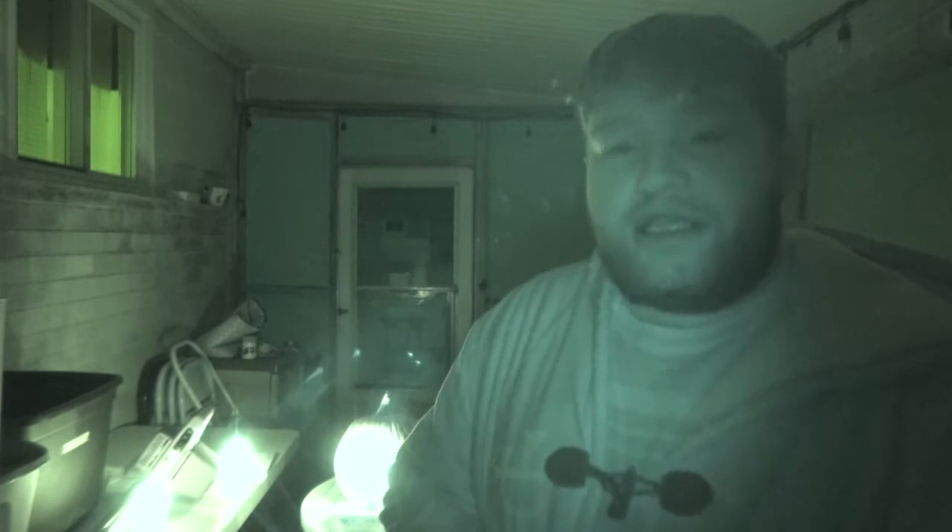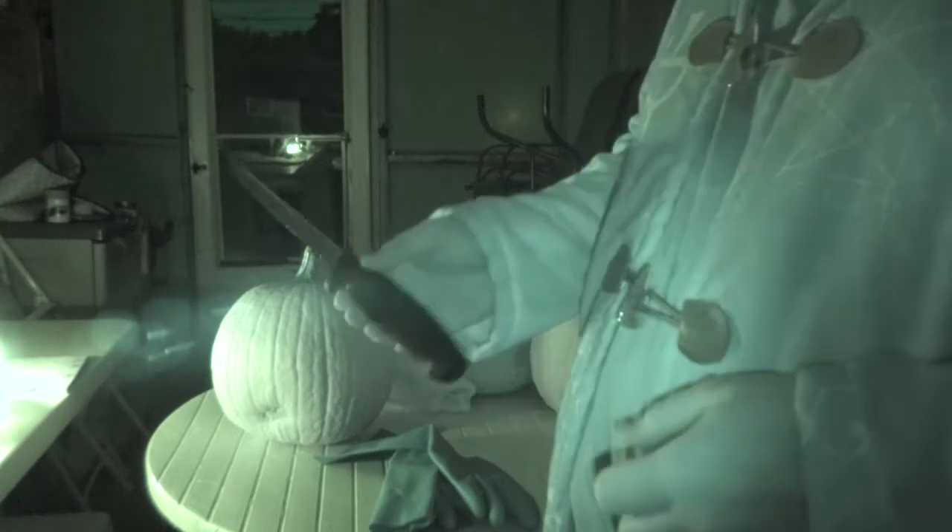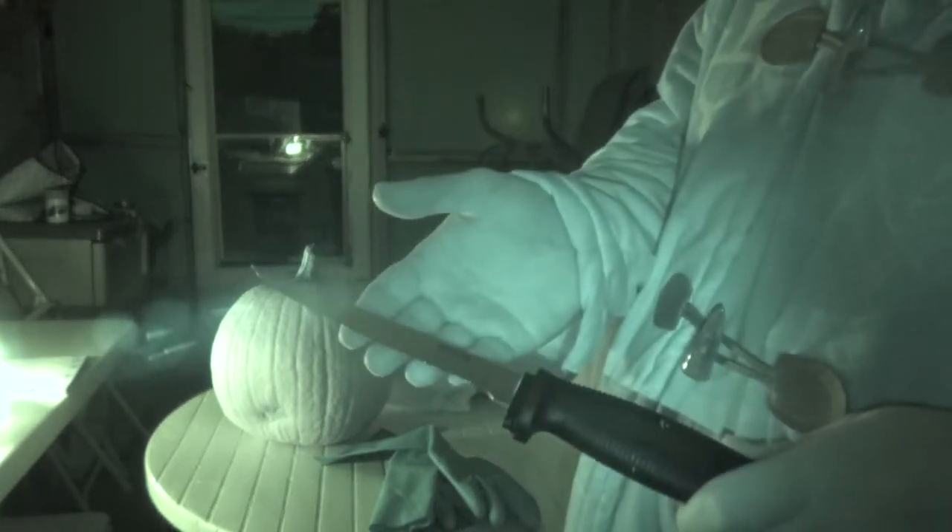I'm going to teach you how to enchant the candles as well as the pumpkins so that they can help protect your home during Halloween. Another thing you're going to need, of course, is a sharp knife.